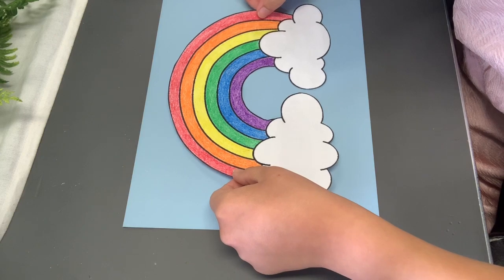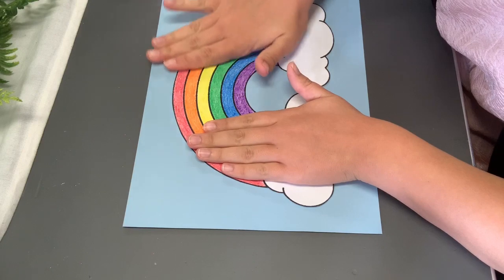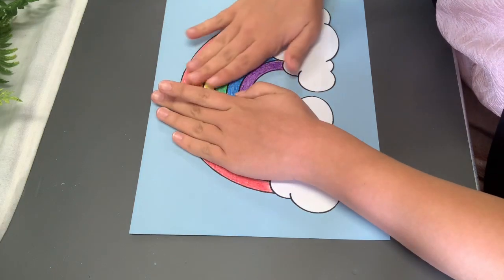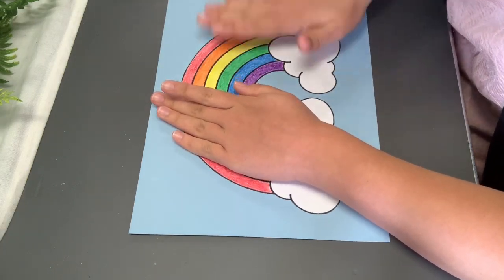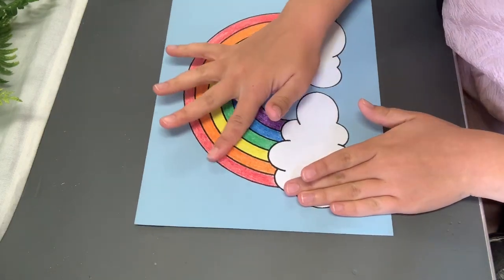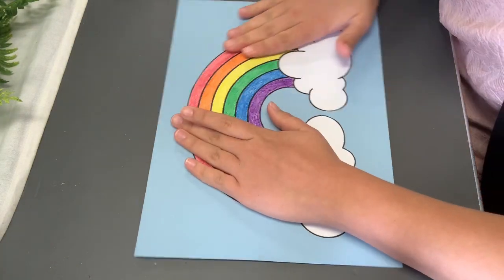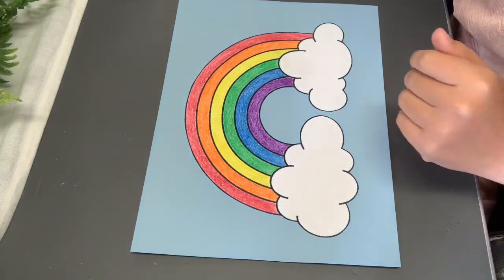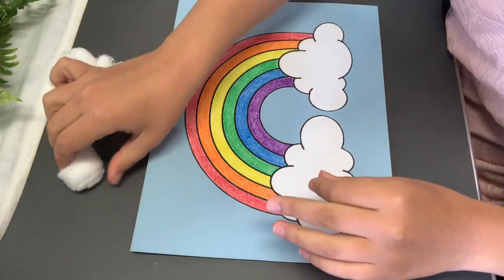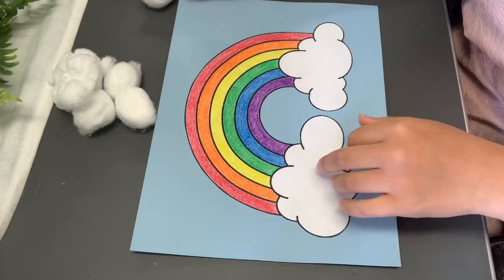Just set it up the best that you can, and then stick it down. Once you have your rainbow all glued on, you're going to take your cotton balls. So you have your six cotton balls here, and what we're going to do is we're going to put cotton on these clouds. We're going to take these cotton balls and glue them on the clouds.